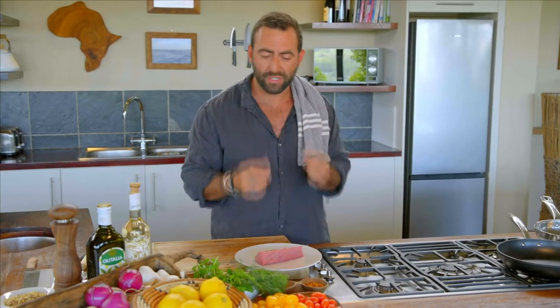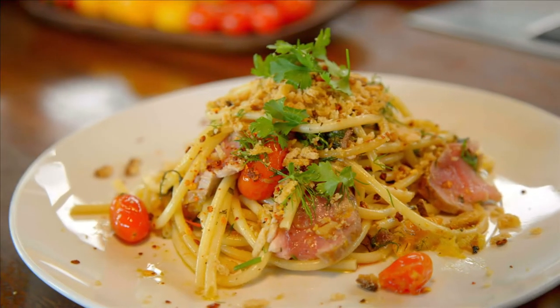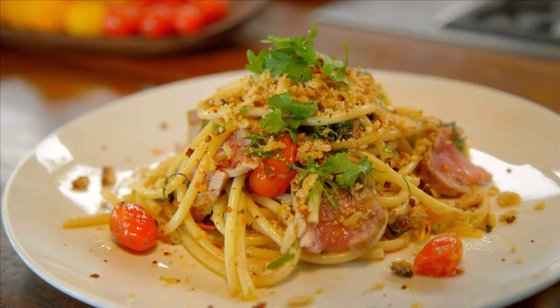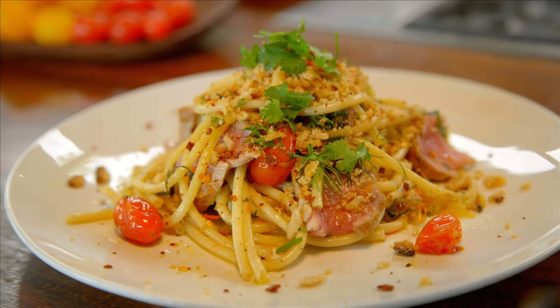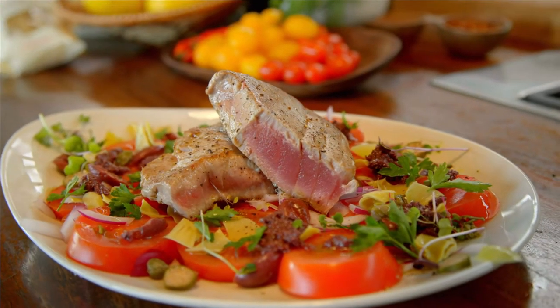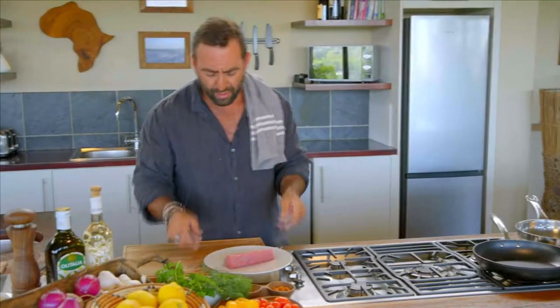Today I'm going to be cooking two amazing summer dishes. One is going to be a bucatini pasta with a beautiful tuna loin, tomatoes, fresh herbs, garlic, Spanish onion, and some capers. The second dish is a tuna fillet on a bed of ox heart tomatoes.